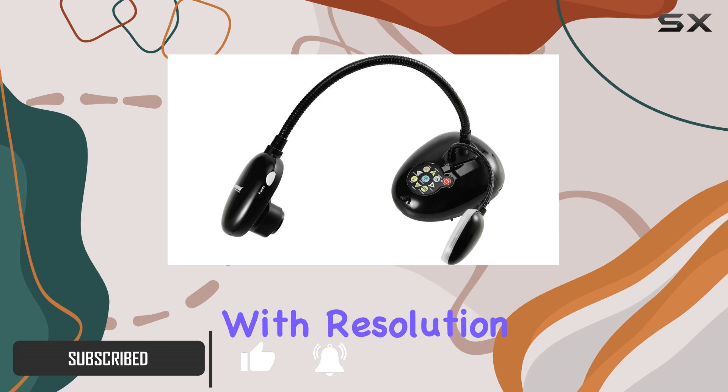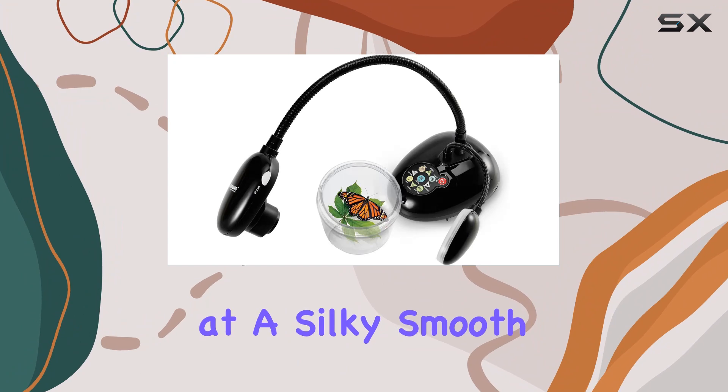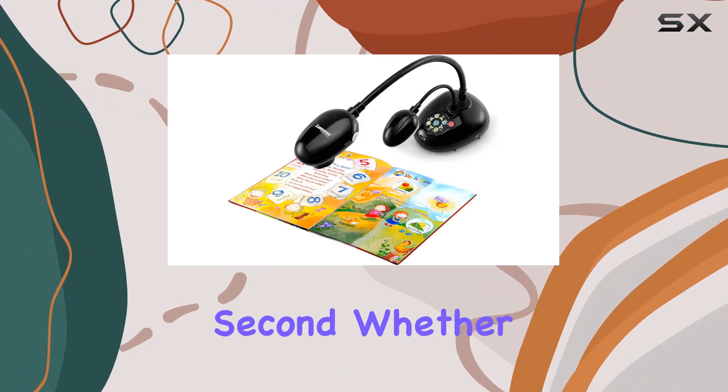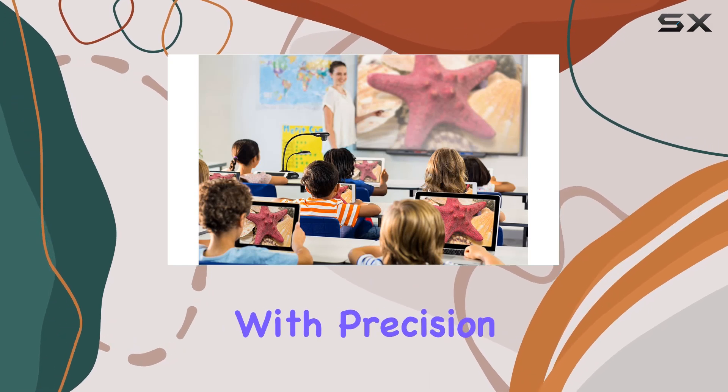Let's start with resolution. The PC193 delivers stunning full HD 1080p output at a silky smooth 30 frames per second. Whether you're showcasing intricate diagrams or detailed text, every detail is captured with precision.